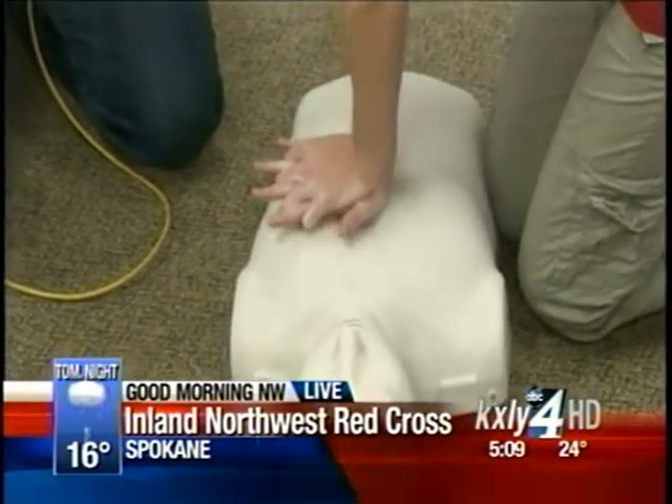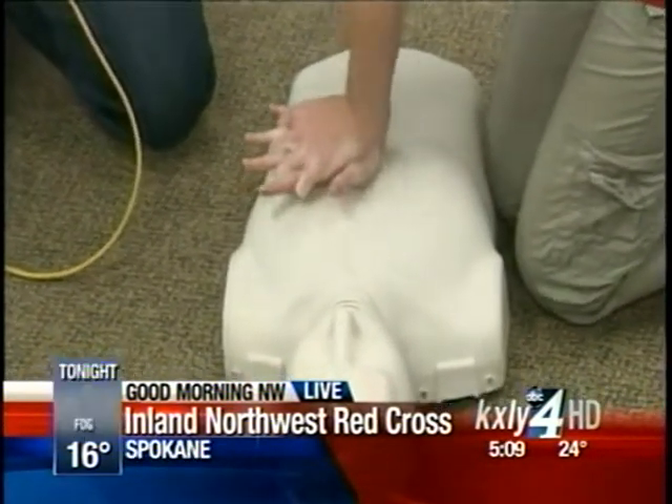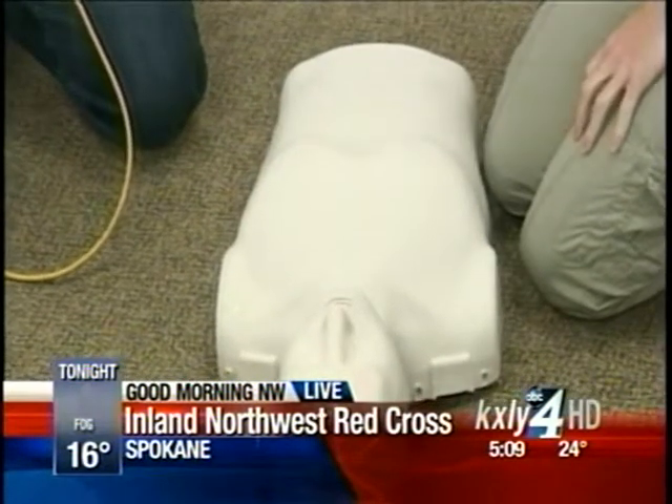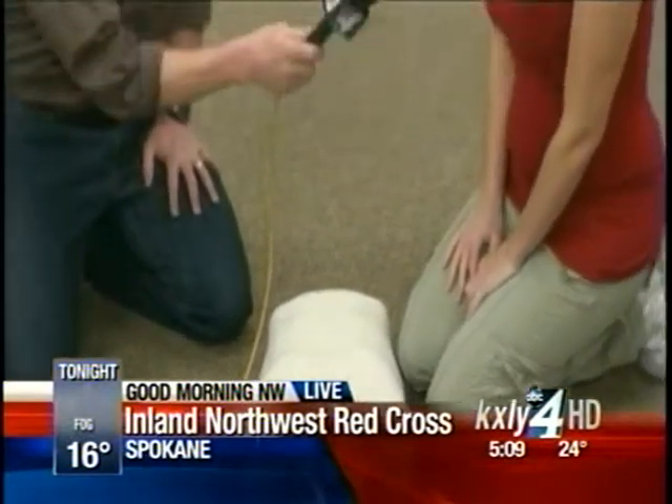You've got to press down harder than you think — they want you to go down two inches. You can't hurt someone by pressing too hard for the most part. Usually when people are in my class, they're sweating. So it's a workout.